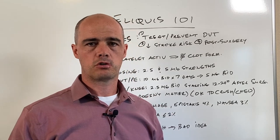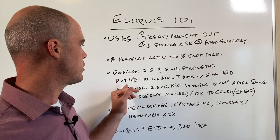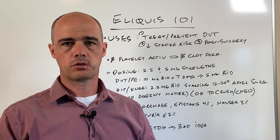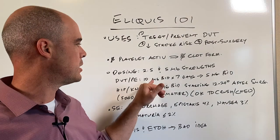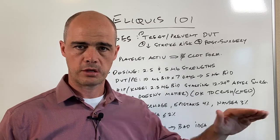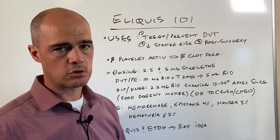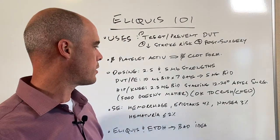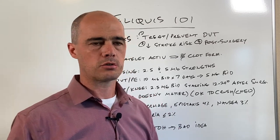Eliquis is available in two different strengths: a 2.5 and a 5 milligram tablet. As far as dosing, if we're trying to treat or prevent deep vein thrombosis or a pulmonary embolism, we start at a higher dose then drop it off — 10 milligrams twice a day for seven days, then drop to 5 milligrams twice a day for the duration. For hip and knee surgery, within 12 to 24 hours post-surgery we put them on 2.5 milligrams twice a day.